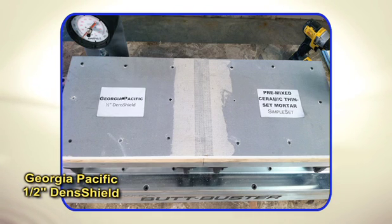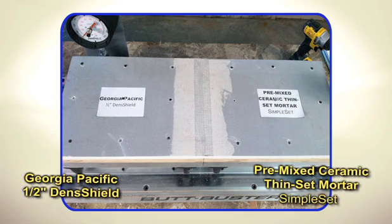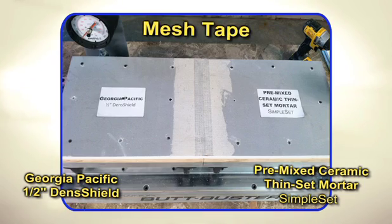For this test, we're using Georgia-Pacific half-inch dense shield with simple-set pre-mixed ceramic thin-set mortar and mesh tape.